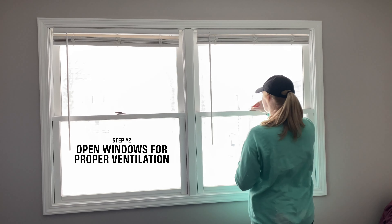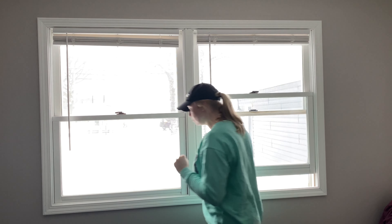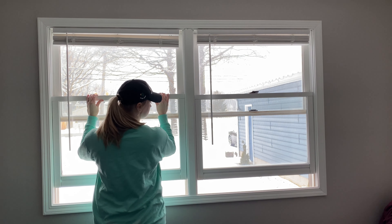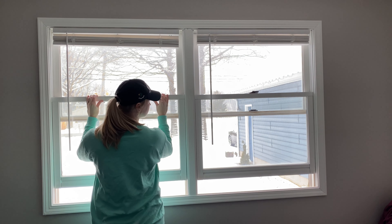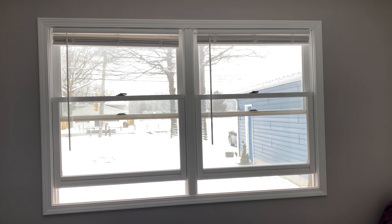Step number two: you're going to open up the windows in your bedroom so that you have proper ventilation. Proper ventilation is important because the paint that we're going to be using has chemicals in it that are very potent. You really don't want to breathe these in — you want to have fresh air coming in and out of the room.